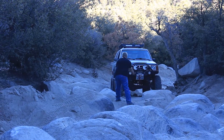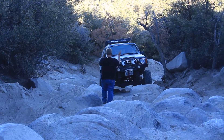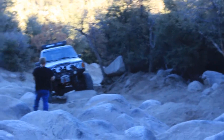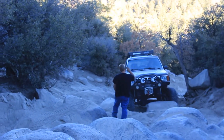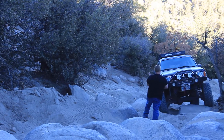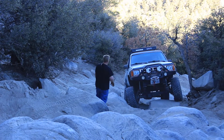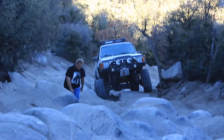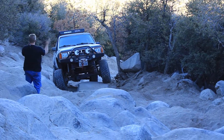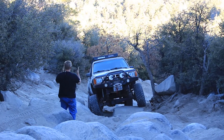Right here. Then come right. As you get over that, come to the right for about 3 feet and then straighten it out.